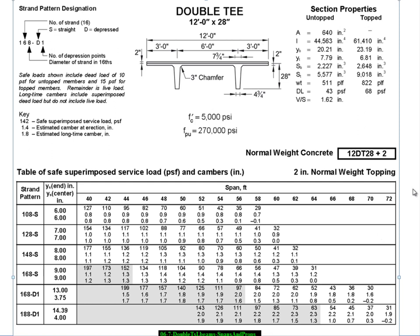This particular double T has the following designation: 12 is the 12-foot width, DT stands for double T, 28 is the structural depth in inches, and the plus 2 means there's a topping on it. This particular table is for normal weight concrete double T's with a two-inch normal weight topping. The topping is almost always chosen as normal weight because we're actually looking for useful dead weight to help take some of that camber out. Normally these tables give a two-inch normal weight topping, which is what gets delivered to the site.